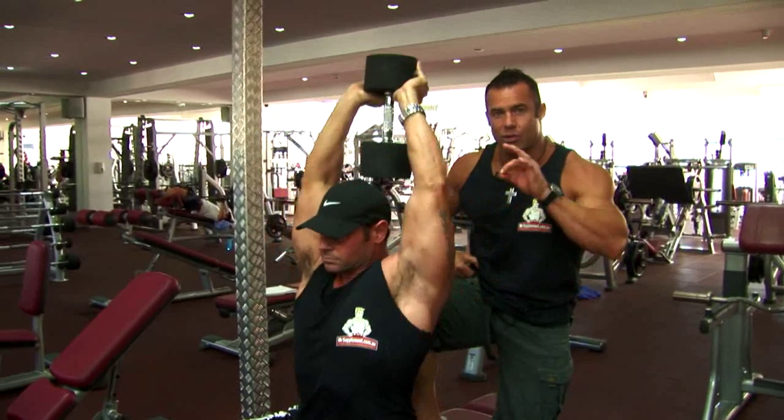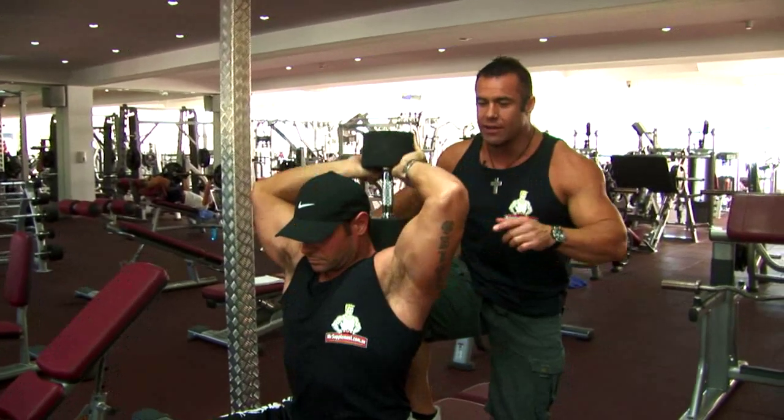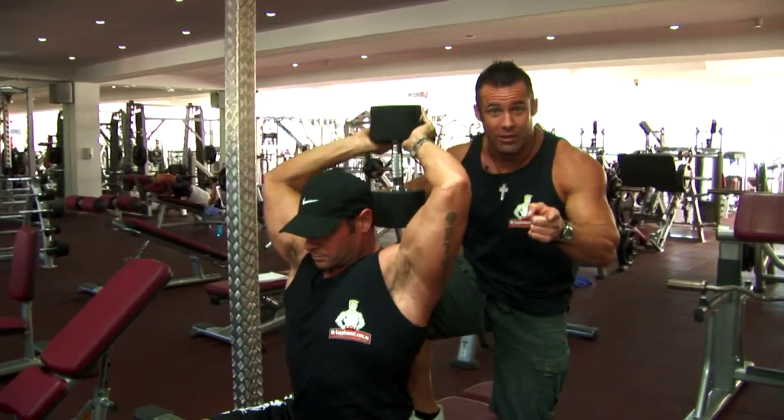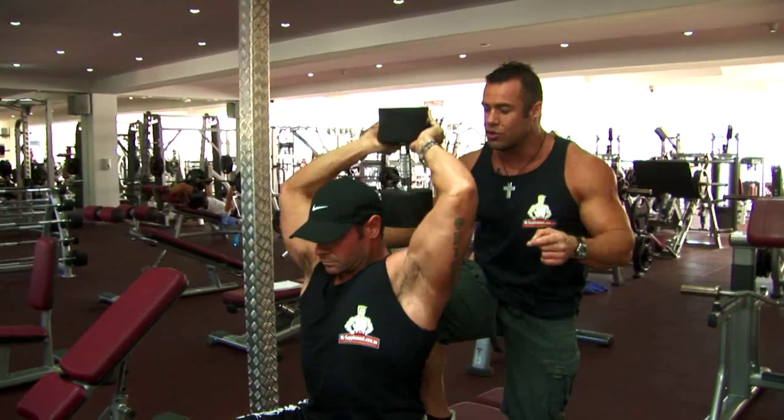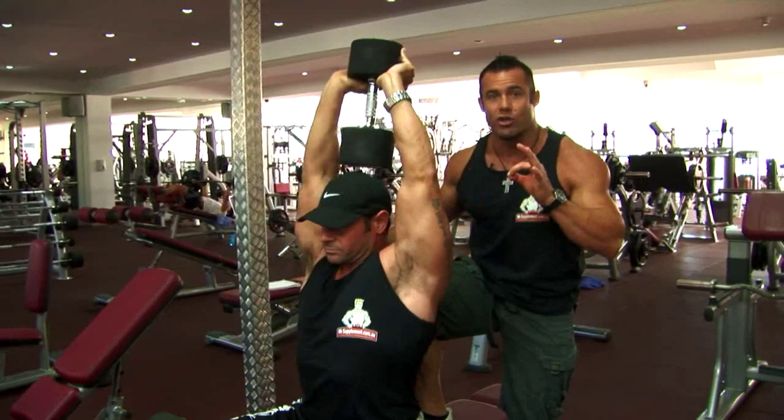Joe's doing perfect reps — two to three seconds on the way down. The elbows can come out to the side slightly. Down slow, driving and squeezing to the top with perfect form and good posture.